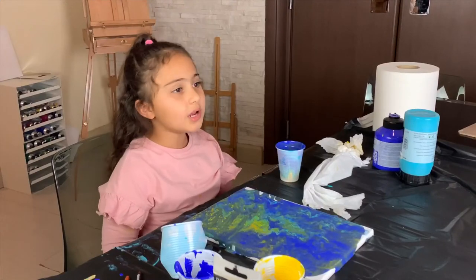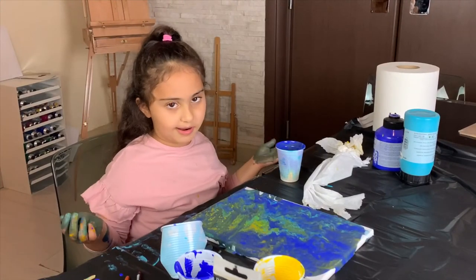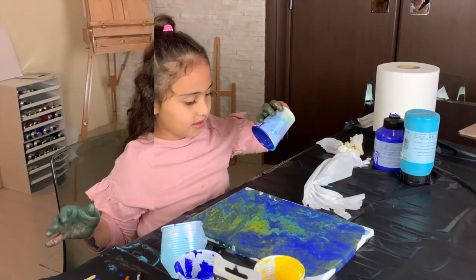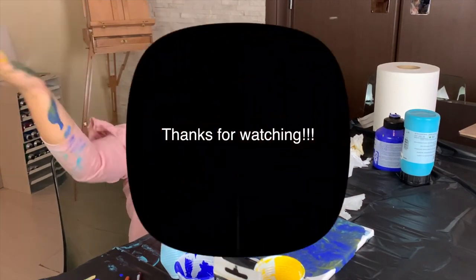Now we're gonna wait for like a couple hours until this dries. I hope you enjoyed the video. Take care, bye!